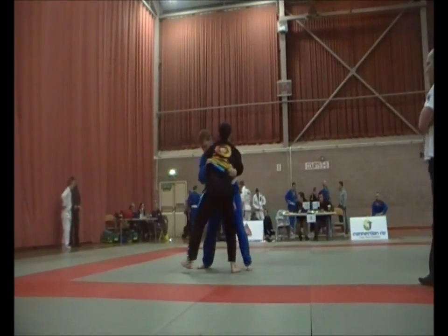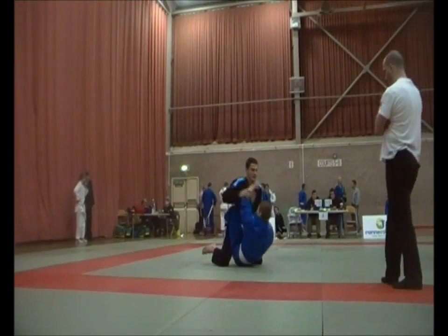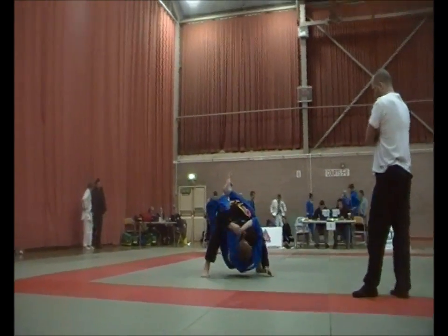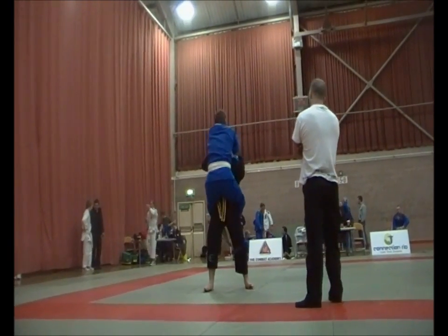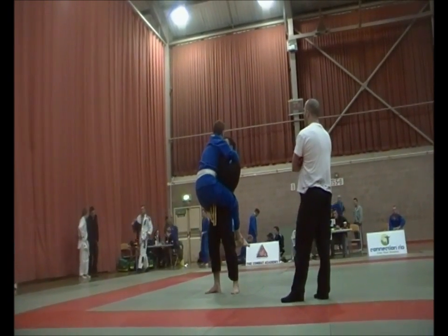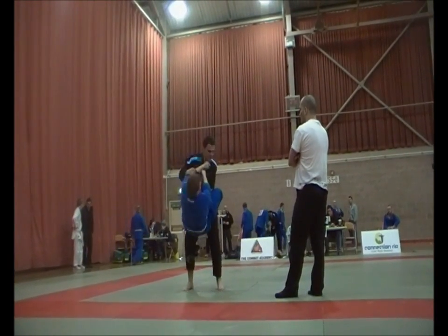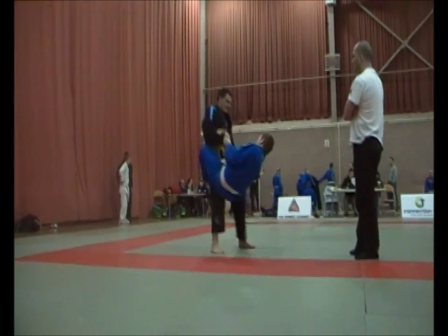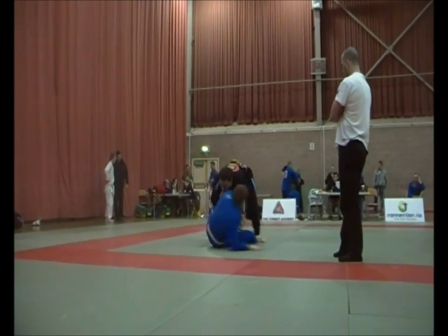I'm going right, let's drop for a takedown. Posture, hands on the hips. Watch that Ezekiel choke — shake him off. Keep your hands tucked in and shake him off, right hand shake him off. Get your hand on the inside and shake. There we go, he's coming off. Get a grip on the pants and pass, pass pass pass.